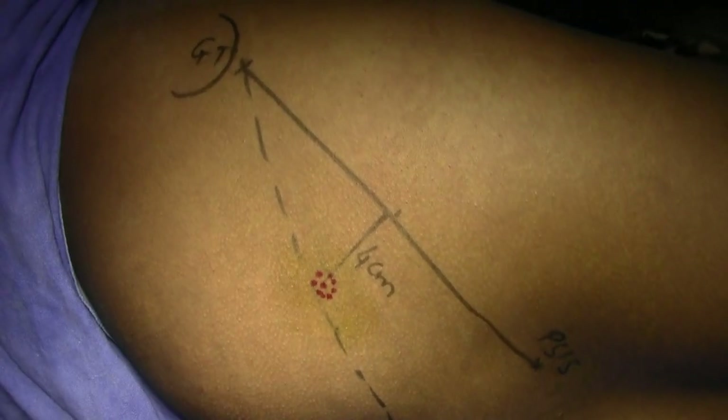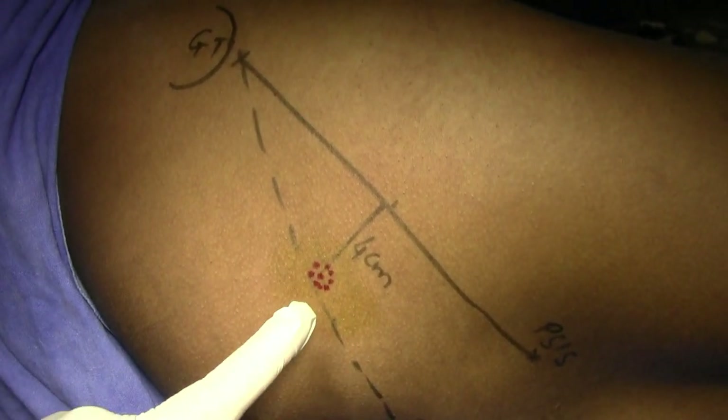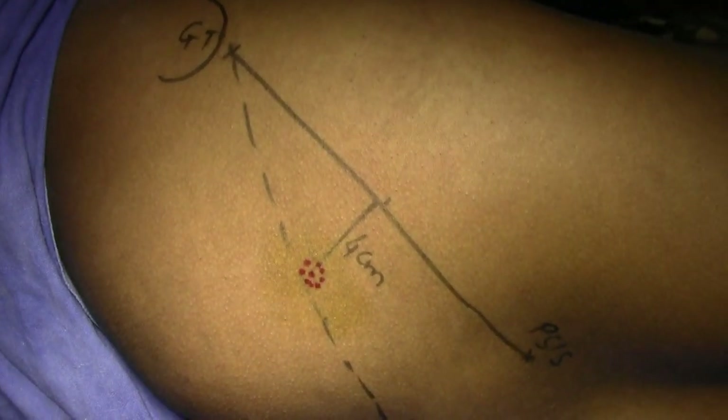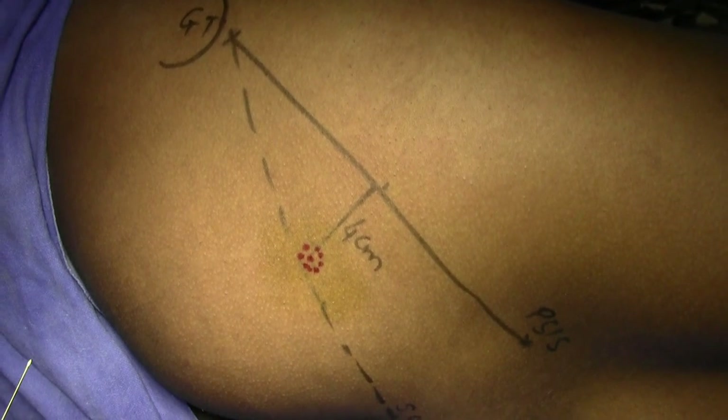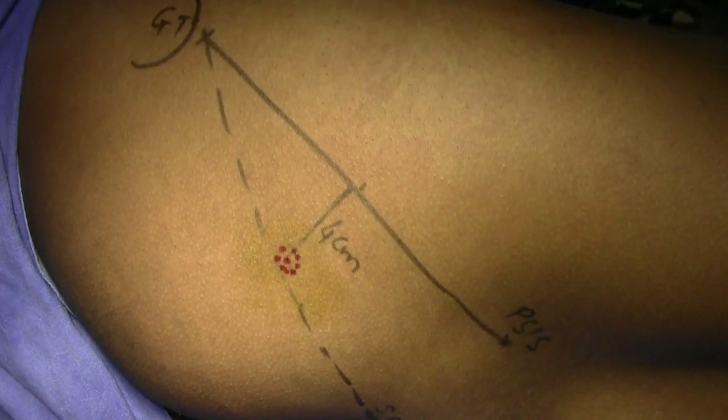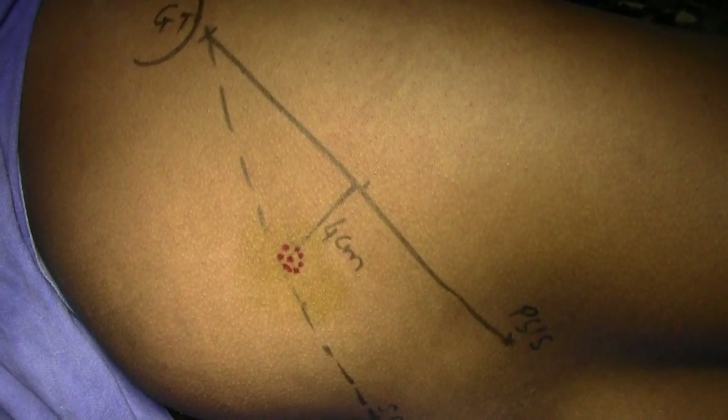I have drawn a line from the greater trochanter to the sacral column, and this line exactly meets the entry point. I have taken a 20-gauge spinal needle, and I have taken 6-7 ml of 2% lidocaine with adrenaline.